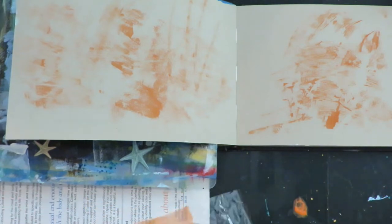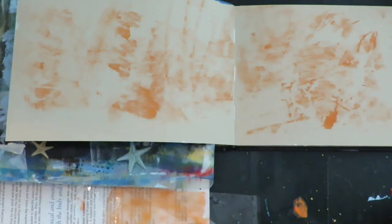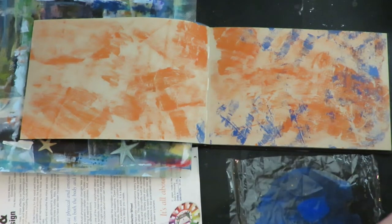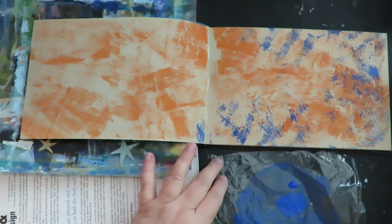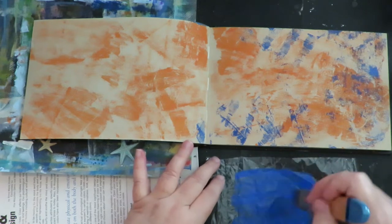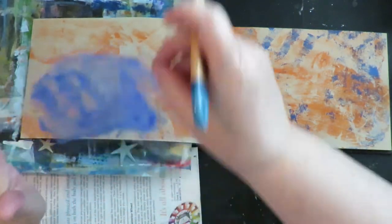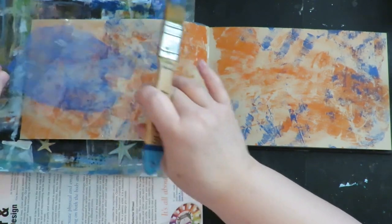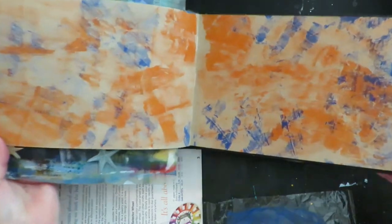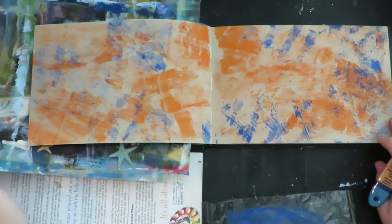I chose three colors and then a fourth that's really light in case I need to tone it down, and I'm just going to continually layer those three colors using this method. In between each one I wipe off my plastic with a baby wipe so I don't contaminate colors. When I choose my colors I always use a color wheel — I've done that for years and never had a failure. Here I'm adding my second layer of color and I kind of want this background to be just a little bit wild and crazy, because the 80s were wild and crazy.